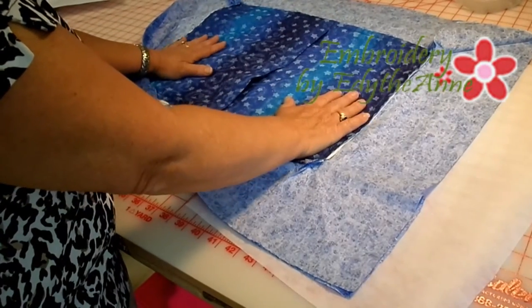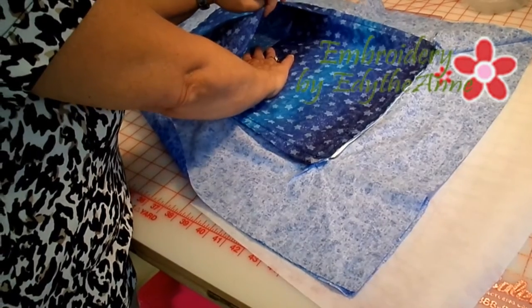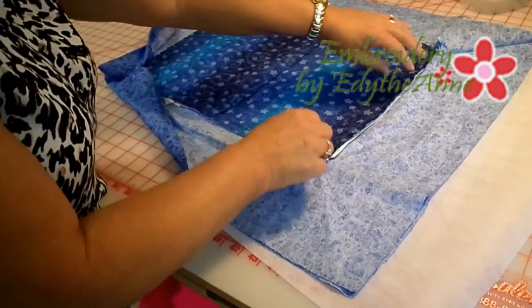Now that we have our pillow together — the front and the back — and you have your envelope closure in, we are going to sew the flange on.